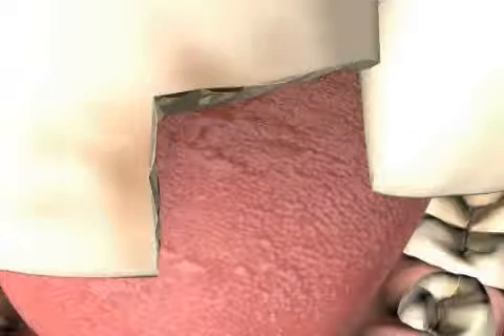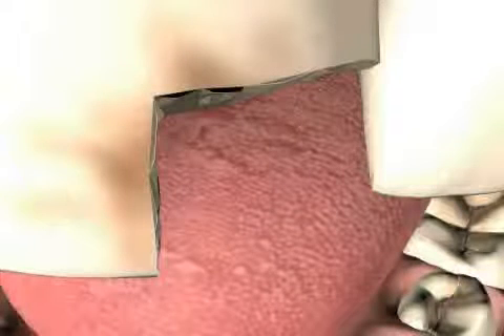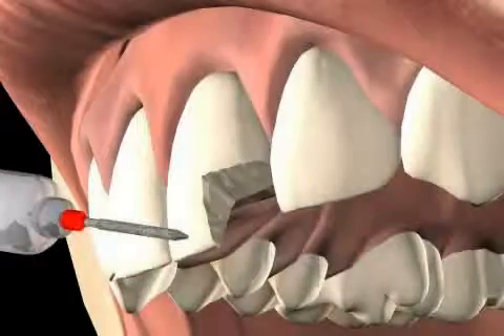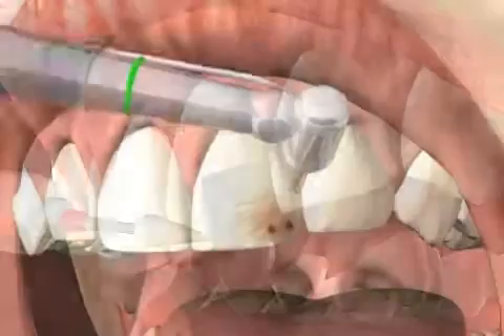However, the diamond also leaves a rougher surface behind, which is much more accessible to plaque bacteria than a smooth surface. Furthermore, rough edges do not seal as well as smooth ones.